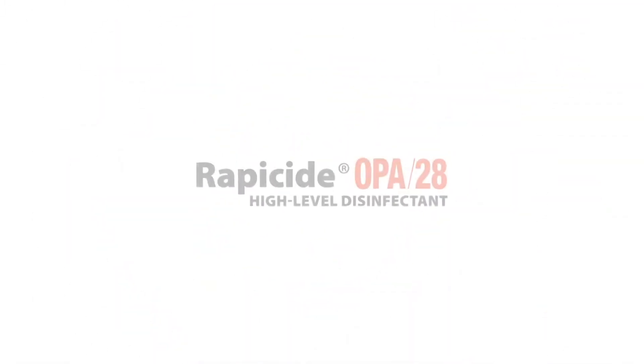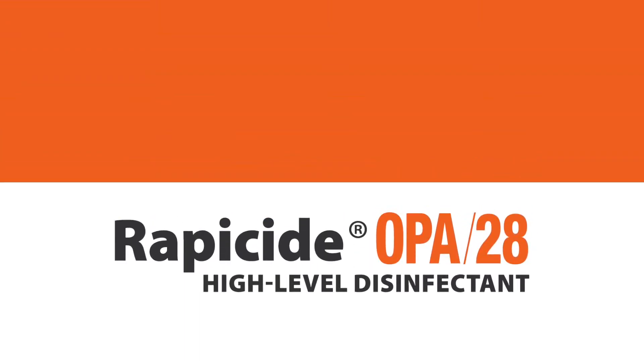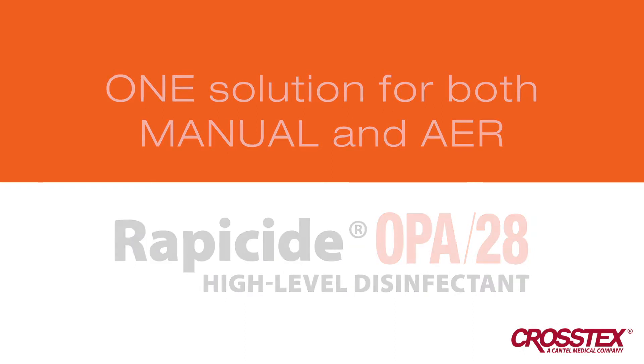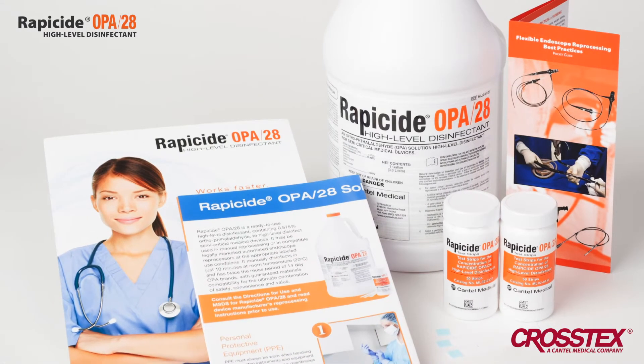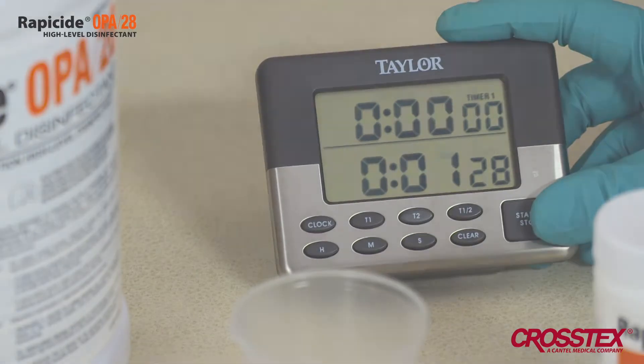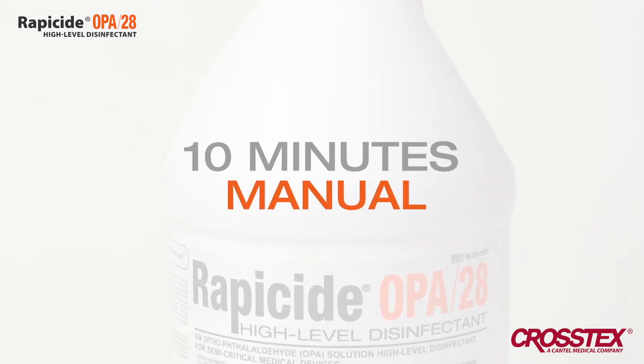Cut your disinfection solution in half with Rappasite OPA28 high-level disinfectant. Rappasite is the one solution you need for both manual and AER disinfection. Rappasite offers faster disinfection than any OPA or glutaraldehyde on the market today — just 5 minutes for automatic disinfection and 10 minutes for manual.